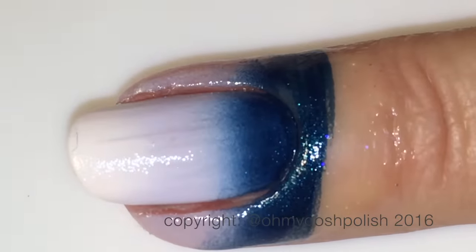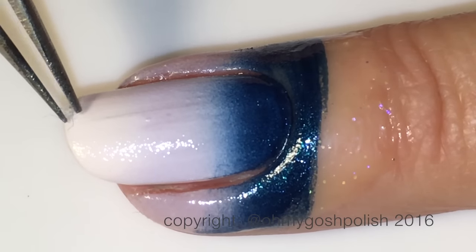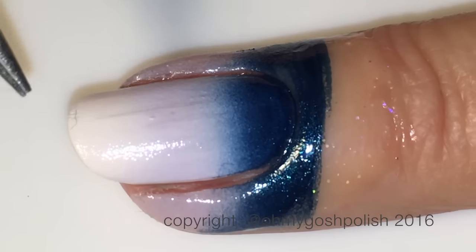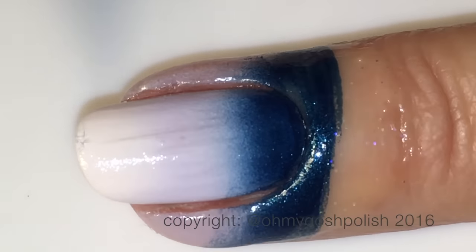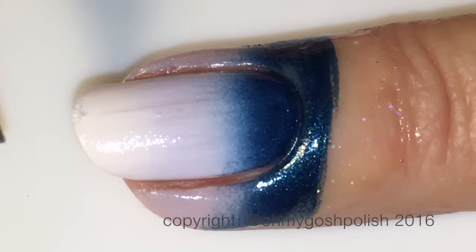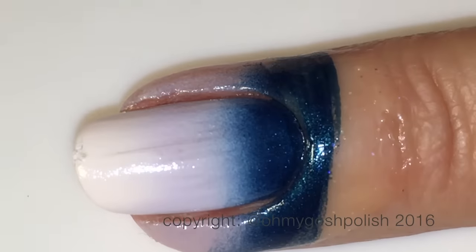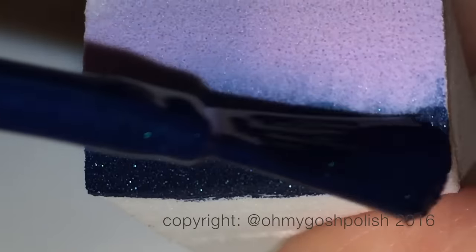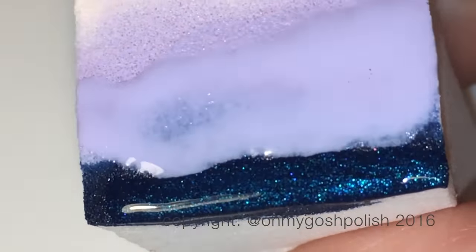Continue to load up your sponge and reapply the polish on your nail as many times as you need to get the strength of color you're after. If you happen to get a hair on the tip of your nail like I did, don't worry about it - what I'm going to do later is going to hide that completely, so it wasn't even necessary trying to fix it.